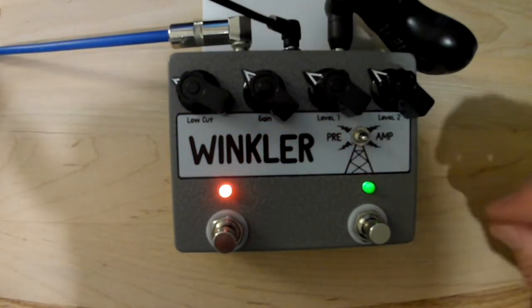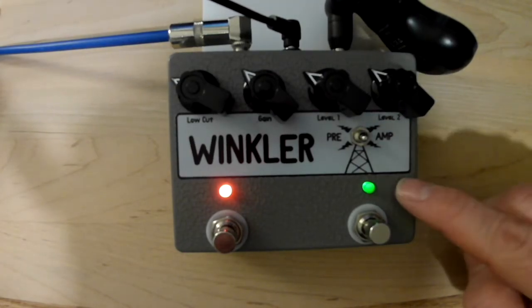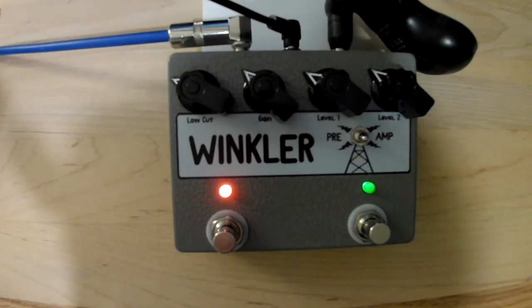This switch here takes it from 9 volts to 27 volts. There's an actual little mini transformer inside this pedal, so it'll take a split second for it to recover when you switch.